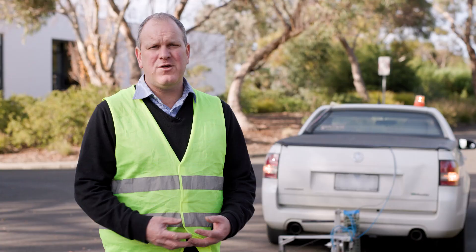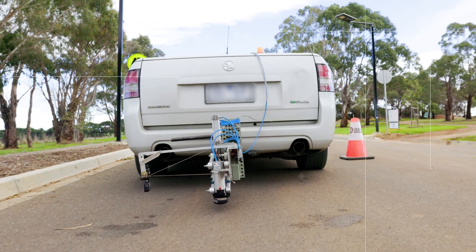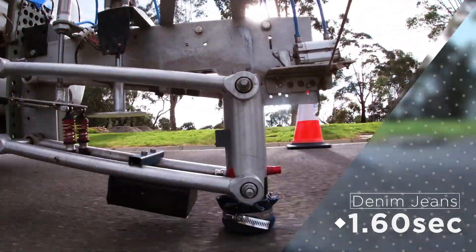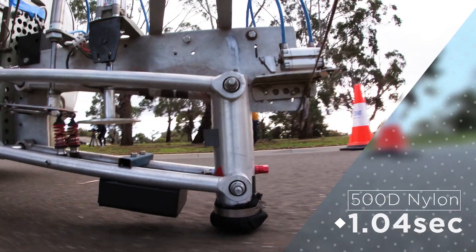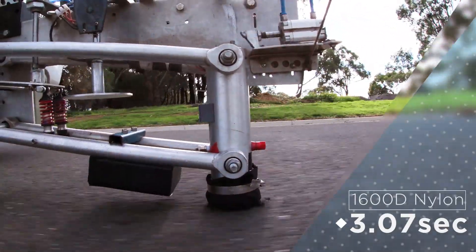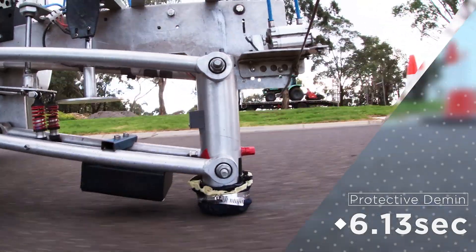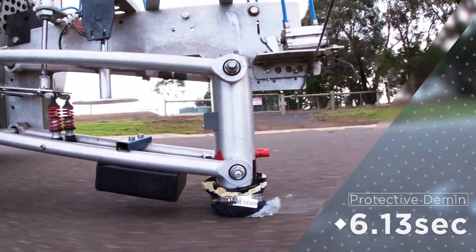Testing today is on asphalt. Asphalt is a smoother surface when compared with chip seal, and is predominantly found in an urban environment in cities, towns, and on freeways. Whilst normal clothing lasts longer on asphalt, most hole quickly or burst open on impact with the road surface. The abrasion times for protective textiles on asphalt were longer than that for chip seal. The longer sliding times resulted in more heat generation and melting of abrasion sample edges. The leather and protective denims both had long times to wear through on asphalt. The times for asphalt indicated that it is 4.5 times less abrasive than chip seal.